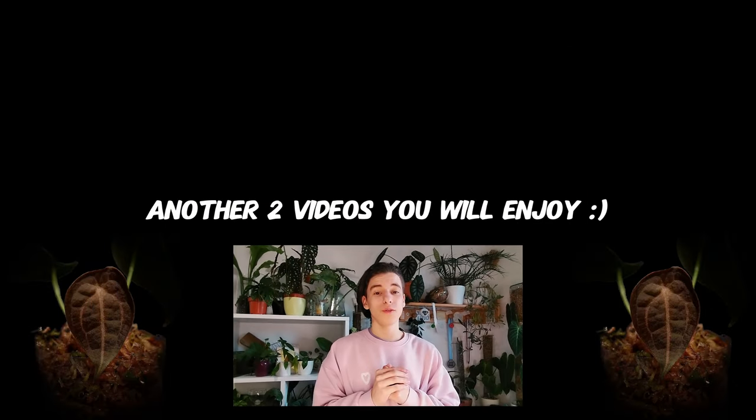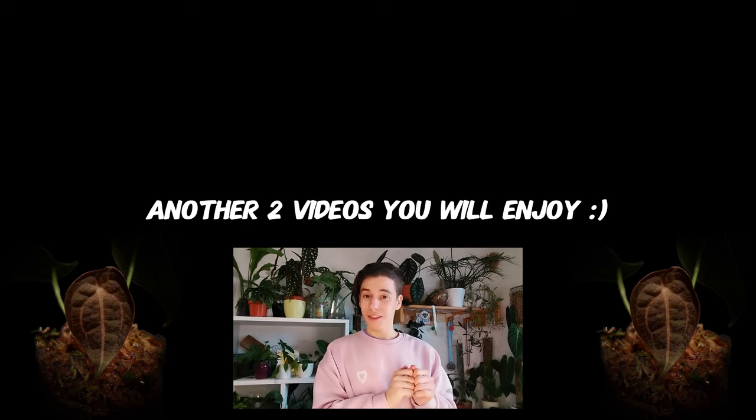I currently have a bunch of schoolwork but I will see you in the next one as soon as I can put it out. Stay tuned for a huge surprise next month. Goodbye!